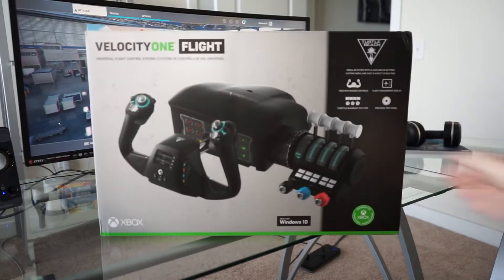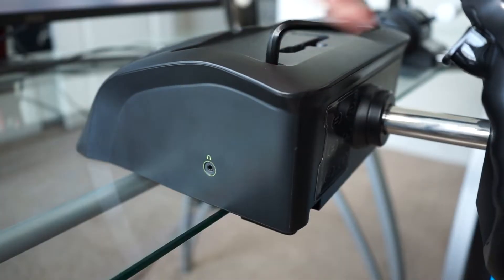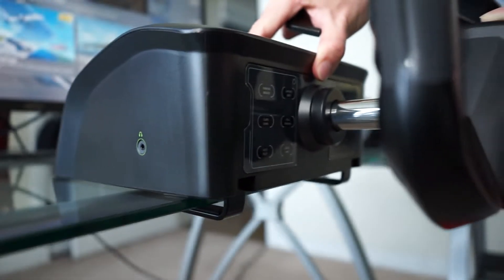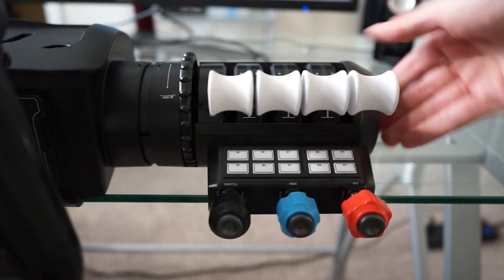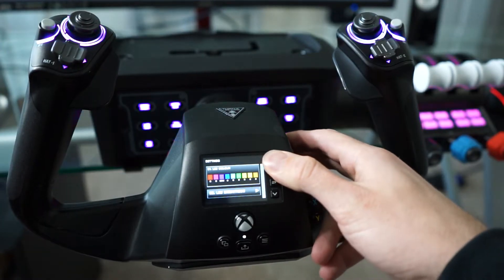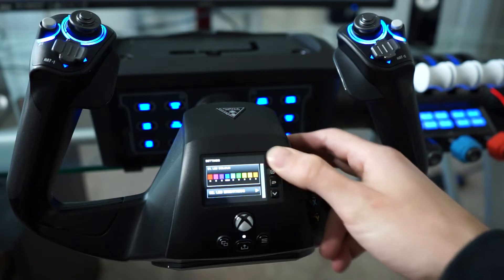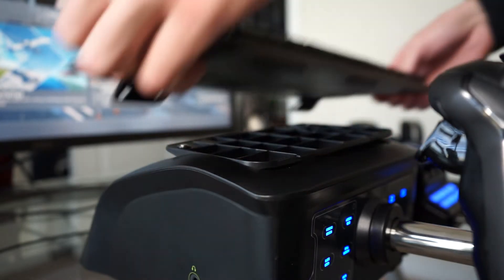Let's get started. Installing the yoke is very easy and efficient. All of the tools that you need for the setup are included in the unit itself. It secures very well even to a glass countertop as you see here. A fully customizable throttle quadrant is also included and snaps right into place. I prefer the blue colorway the best. It's fully customizable with RGB lighting of course. I also found that if you slam dunk the lid it makes for a really good keyboard rest.